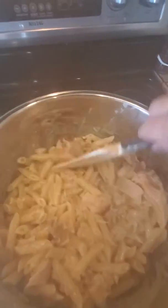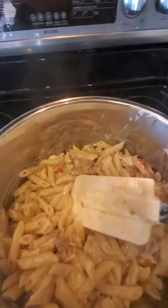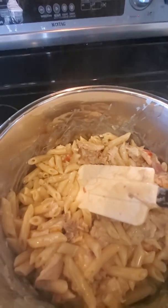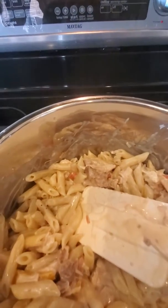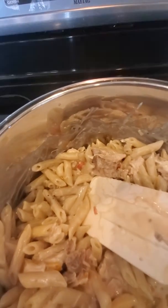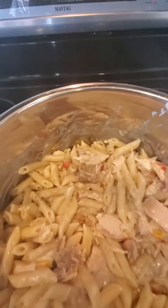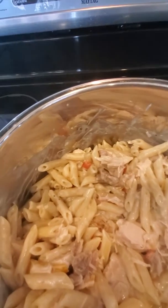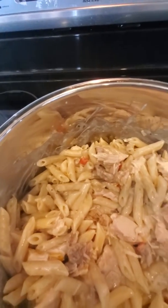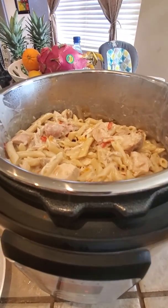I hope you enjoy this — it's easy to make. You don't have to make a big batch; you can make a smaller batch by just shredding the chicken, or stick it in a zip-lock bag and put it in the freezer for later use. When you need more chicken, just get it out. Hope you like it, and there it is!